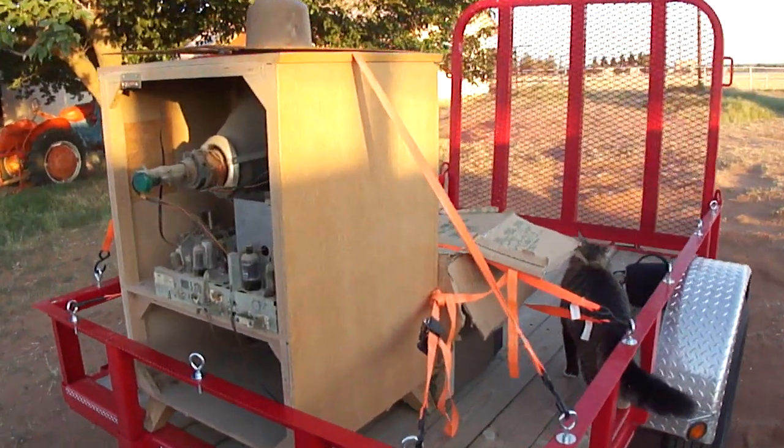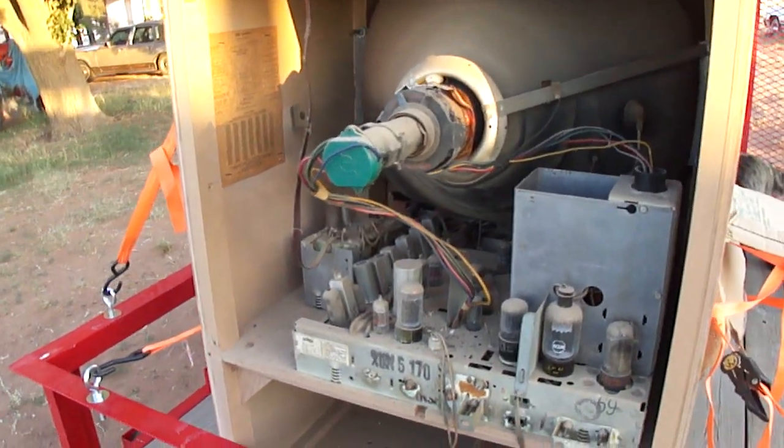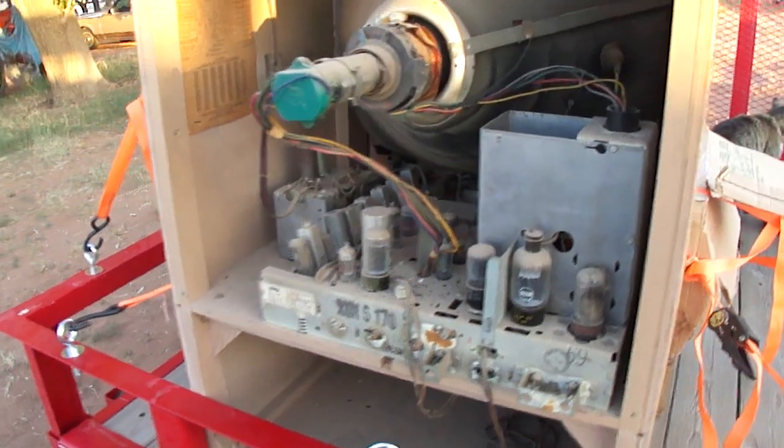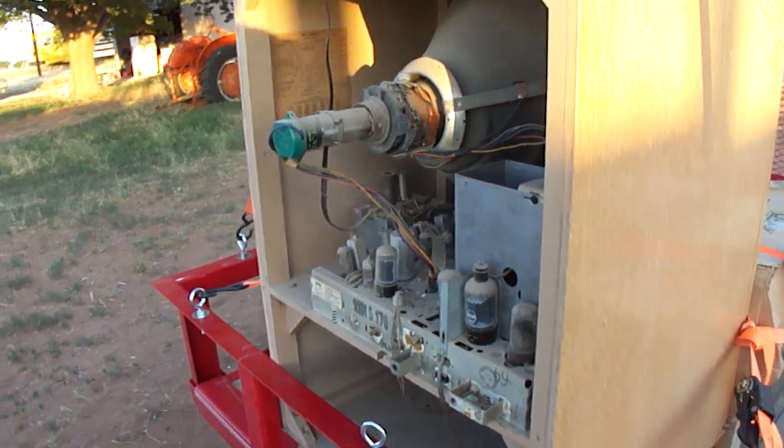I'll put the back cover on the Dumont Teleset now. It should be a really high performance TV just as long as I've got a good CRT and a good flyback.